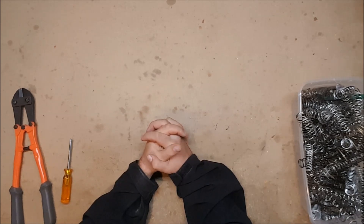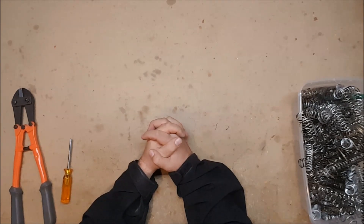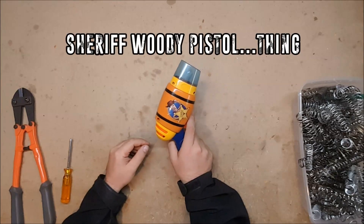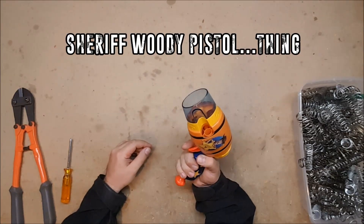As promised from last week I will be covering two more Toy Story themed blasters, both of which I'm actually genuinely excited about. Our first contestant is this Woody pistol blaster looking thing.